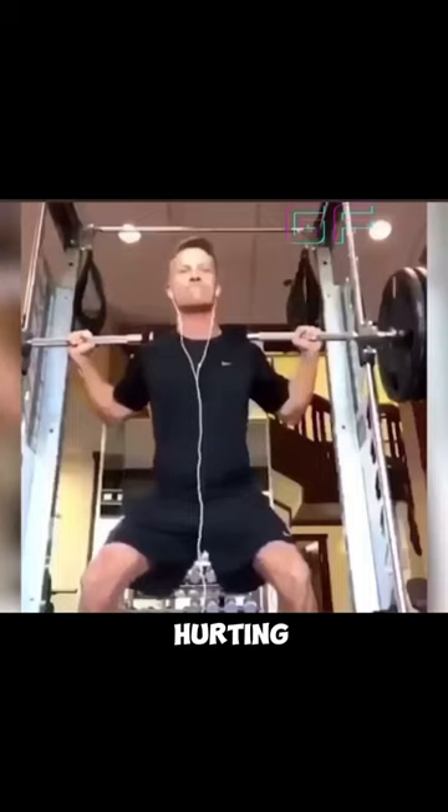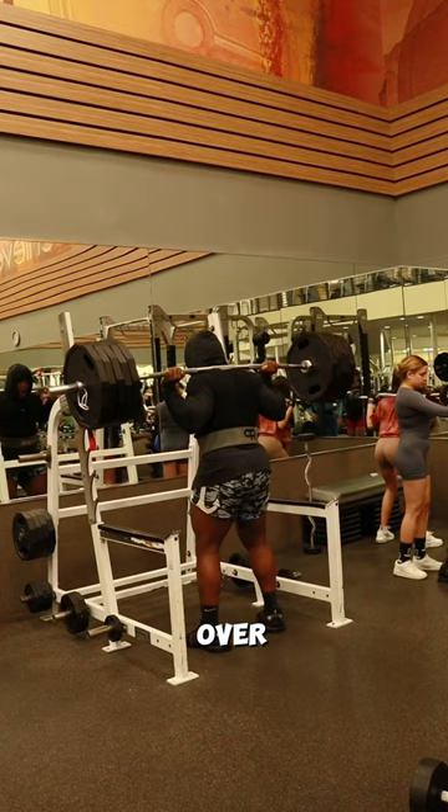Bracing like this is probably hurting your gains. Come check this out. You do not want to over-exaggerate at the top — you see how I'm jumping at the knees? That's not how it should look.